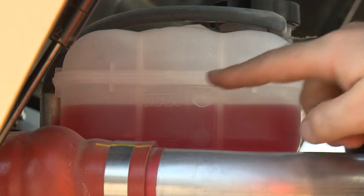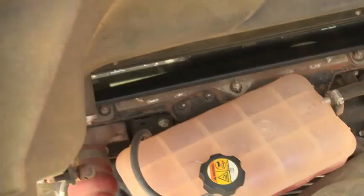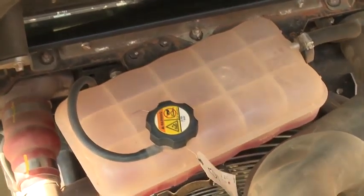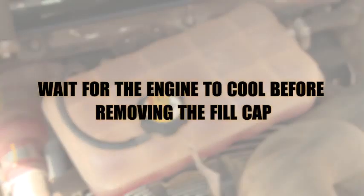Check the coolant level in the coolant reservoir. The level must fall between the two marks on the reservoir. If necessary, remove the cap and add more coolant solution. Wait for the engine to cool before removing the fill cap. Hot coolant is under pressure and can spray out causing injury.